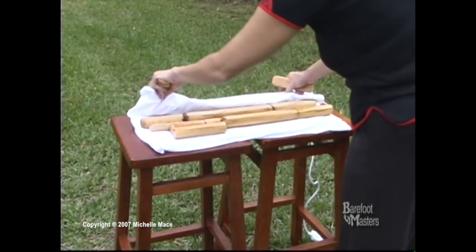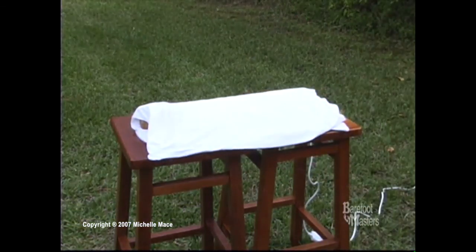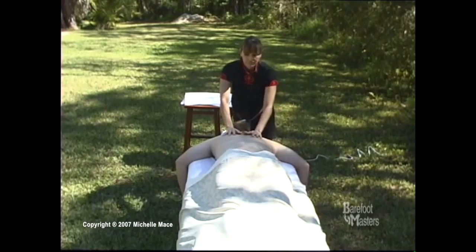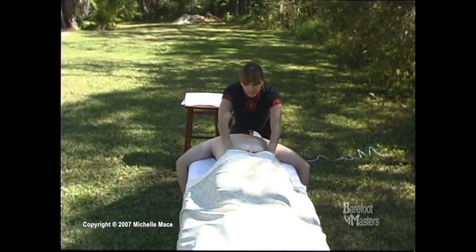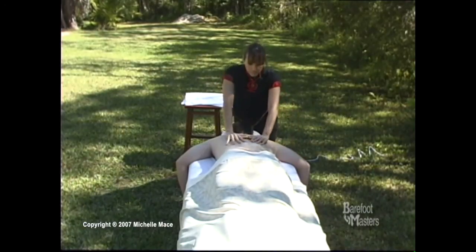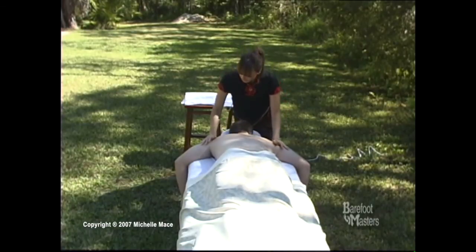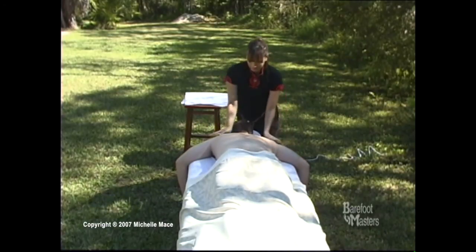Whether you take a live course or our easy home study, you will learn the complete posterior and anterior routine along with certification. Barefoot Masters is the only provider that offers a home study that has been approved by the National Certification Board of Therapeutic Massage and Bodywork.